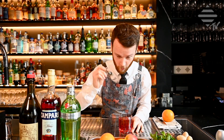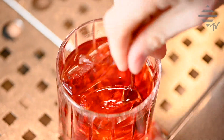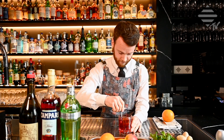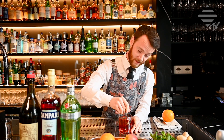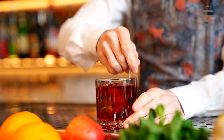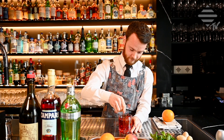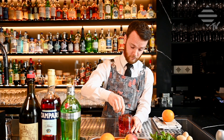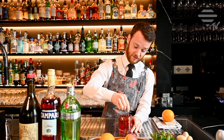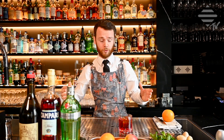Now we can stir our Negroni. It's not so simple when you have a teaspoon, you know. Get it nice and cold, bit of dilution. If you don't have ice at home, try something else, or just add some water. Nice and stirred. Very simple.